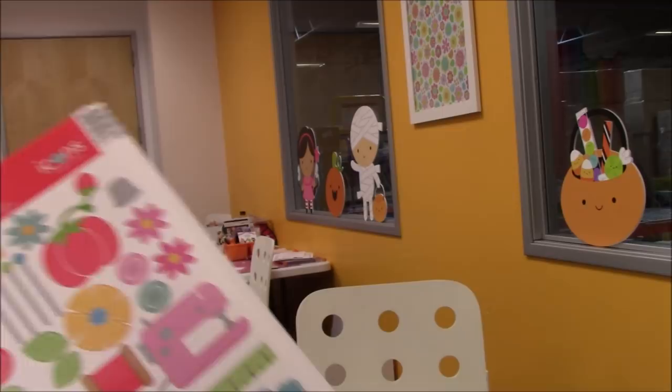Hello everyone, this is Lolly. I'm just holding this here so I can focus the camera. I want to show you one of the things they do here at Doodlebug — they have older paper lines that you can get at a discount.